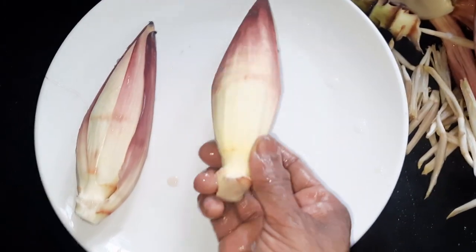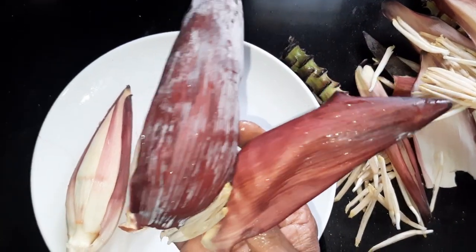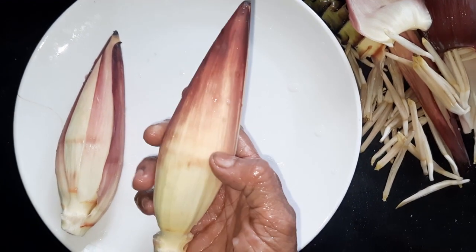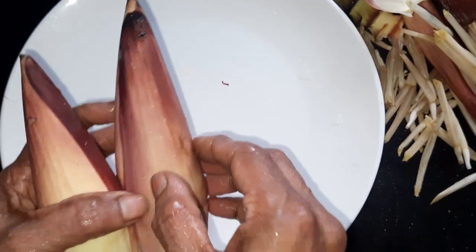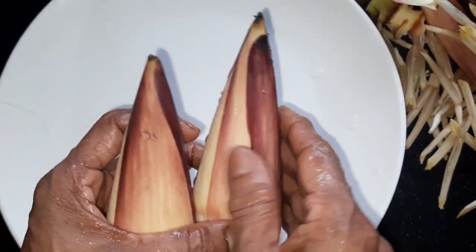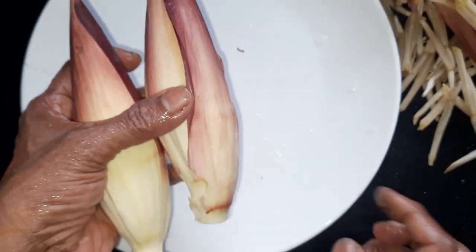Now we have to cut a little bit. We will cut a little bit. This cake is put in a cup of cake. It is prepared for the cake.